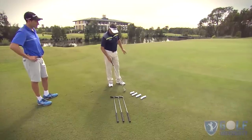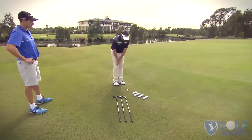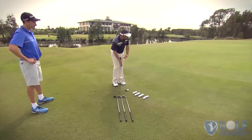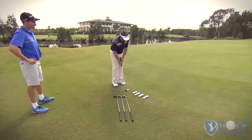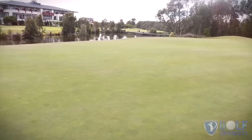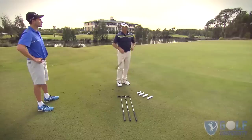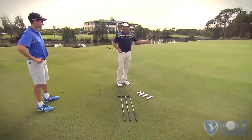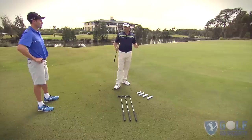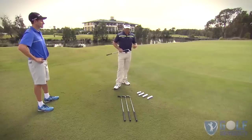We start off with the longest club, and maintaining those thoughts about the basic chipping technique, we're trying to land it in that square and just let it run out. What we do is go through each club hitting sixteen balls — four balls with each — and that'll give you a good idea of how far the ball is going to roll out when landing in that spot. It's a great way to implement the chipping technique on the golf course and it'll help you pick your club and get more consistent with the ball finishing close to the hole.